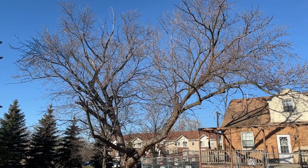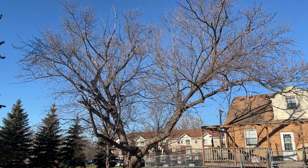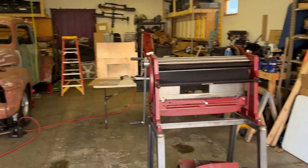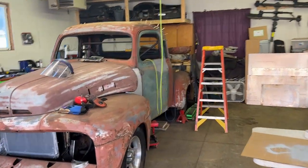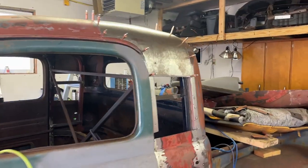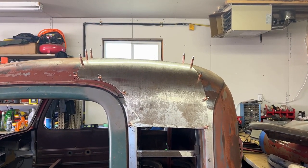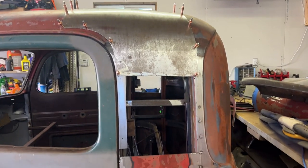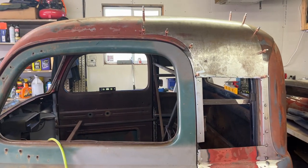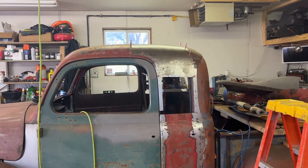Hello, welcome back to the Goofy Foot Garage. It's another beautiful sunny day here in Minnesota — it's the Saturday after Thanksgiving. Sorry I've been gone for a while; I came down with COVID. But today we are back on Fiona, and my goal is to get these little rough corner patch panels welded in today and possibly work on getting a window frame for that corner window together.